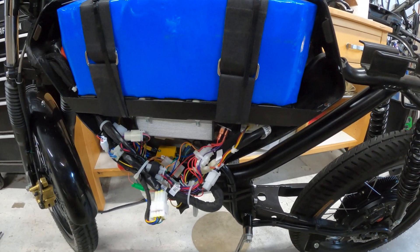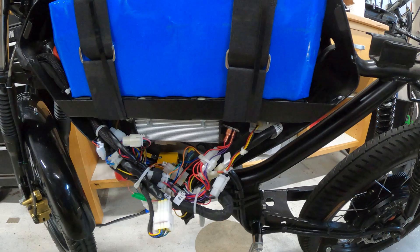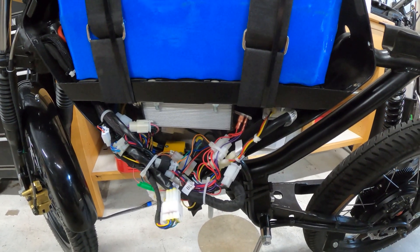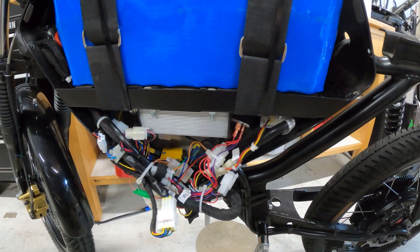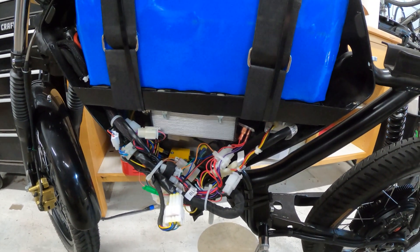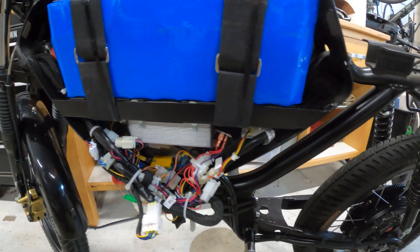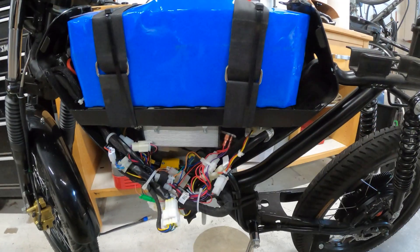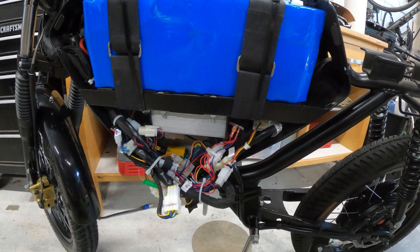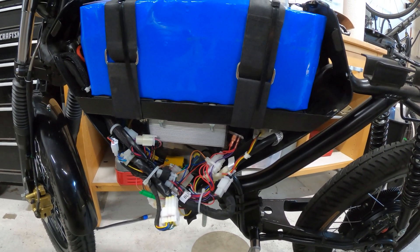Contrary to some information on the internet, this controller is not waterproof — it is an inside controller. Just look at the manual, you can find it online, and it'll tell you right there that it needs to be inside an enclosure for water protection. So I chose not to put the controller outside.